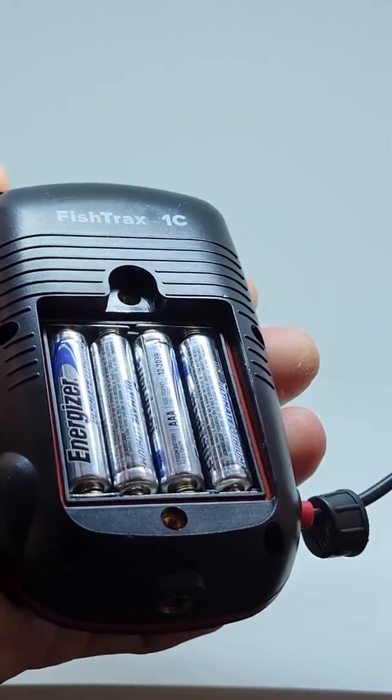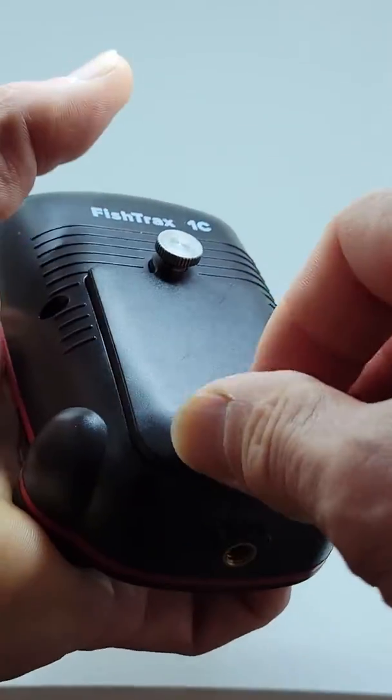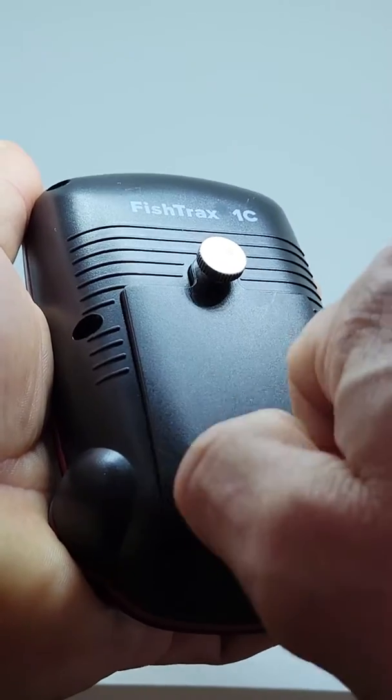Do not use cheap, unbranded batteries, as the performance of your fish finder will be negatively impacted.